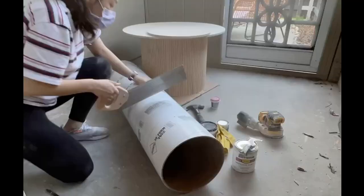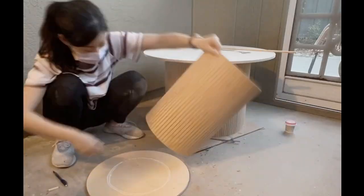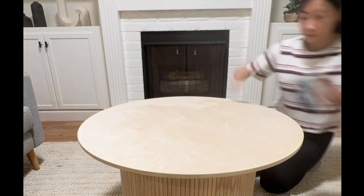For the smaller table I cut the foam tube, then wrapped the pole wrap around it and added the tabletop. Once sanded, I painted over the dark knotty grains in the table and stained the table tops to protect the wood.